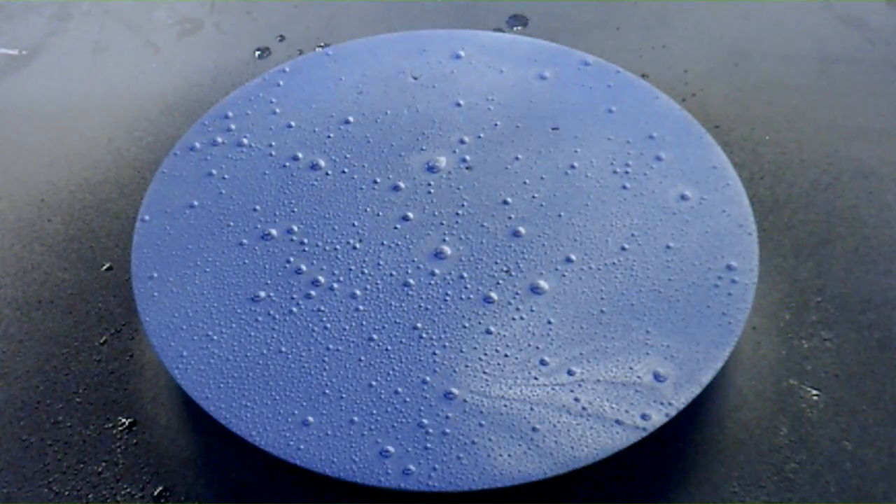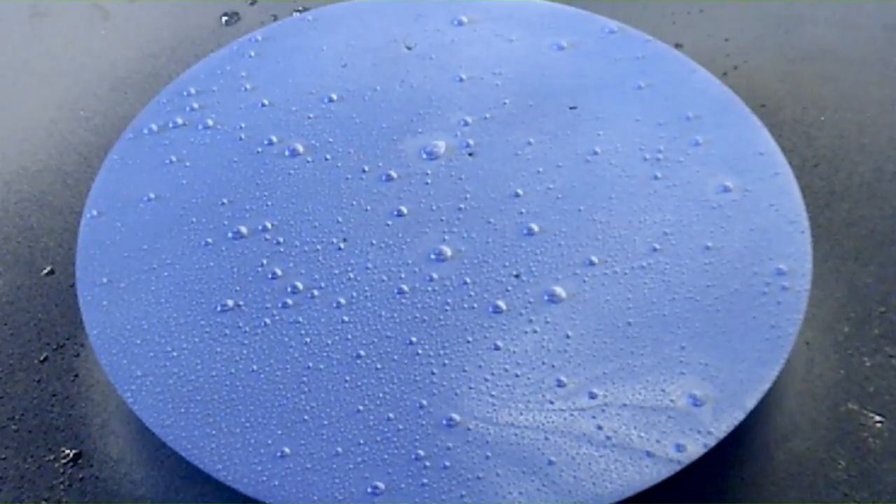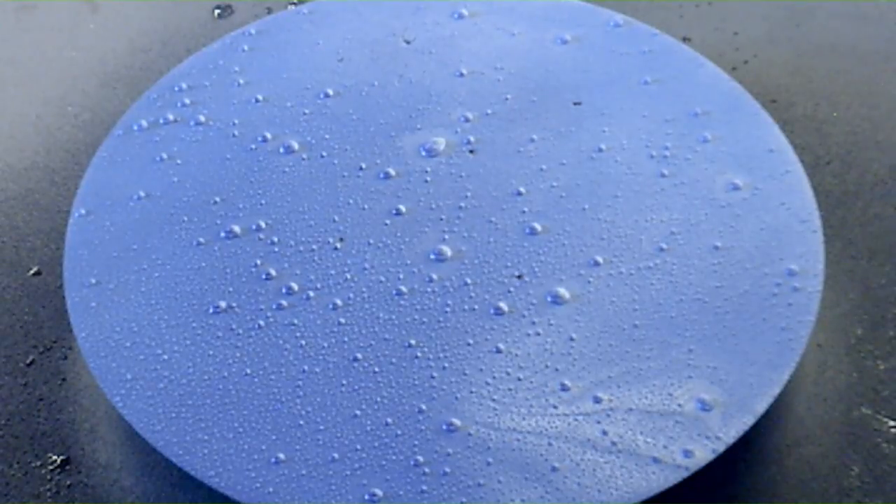I'll just zoom in a bit so you can see the effect. I think you can see the effect on there. The thing that has to happen now is that it's got to dry - all of the water has got to dry. As the water dries and evaporates, it's going to leave the blue on one side, the white on the other side, and it's basically going to look like water drops on there, but it's all going to be flat.